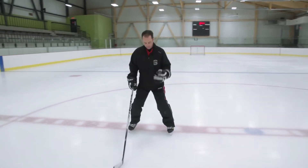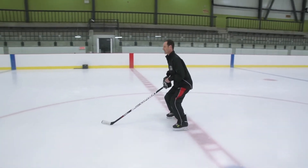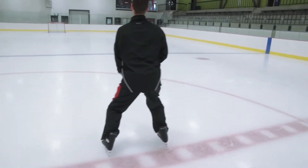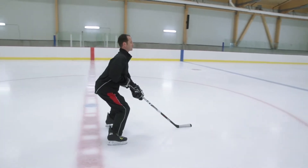Forward skating key points. Head up, eyes forward — you don't want to be skating looking at your skates. Your upper body in your stance: you don't want to be leaning too much forward, and you don't want to be standing up with your upper body. You want your upper body in a 45 to 60 degree angle.